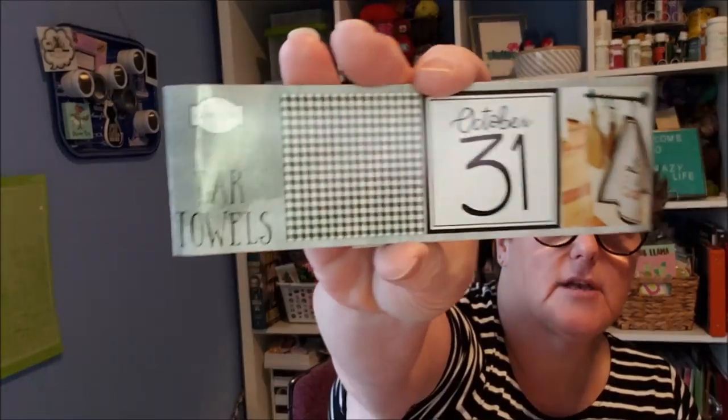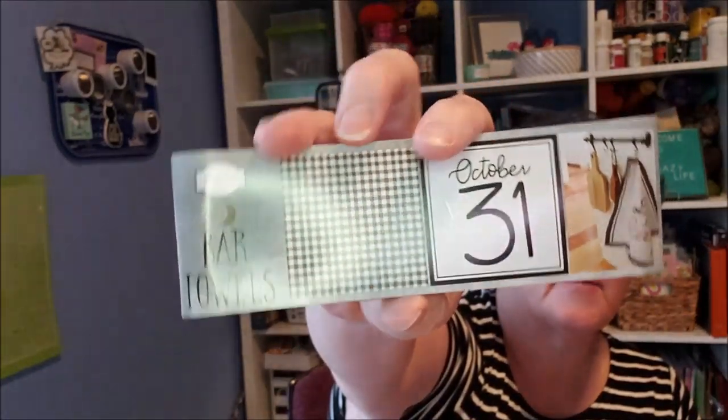I grabbed that package and then I grabbed this one that says October 31st, but it also has the buffalo check, which I can put out these pillows now with the stripes facing and the plaid out, and then on Halloween or October I'll flip them around and put the October 31st and the Raven's Claw Inn out front.